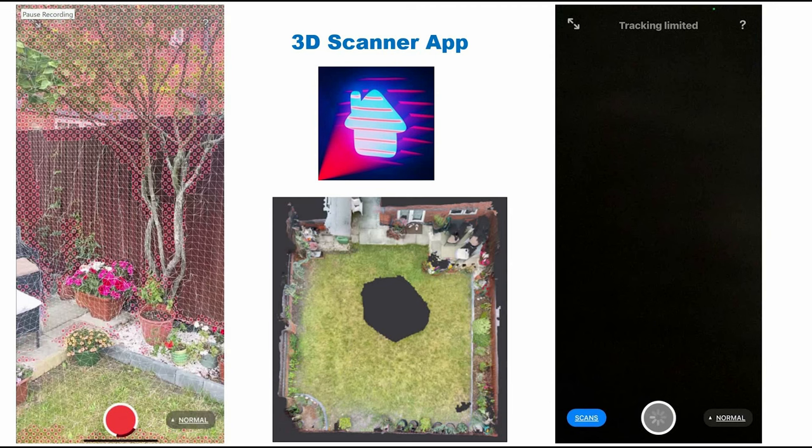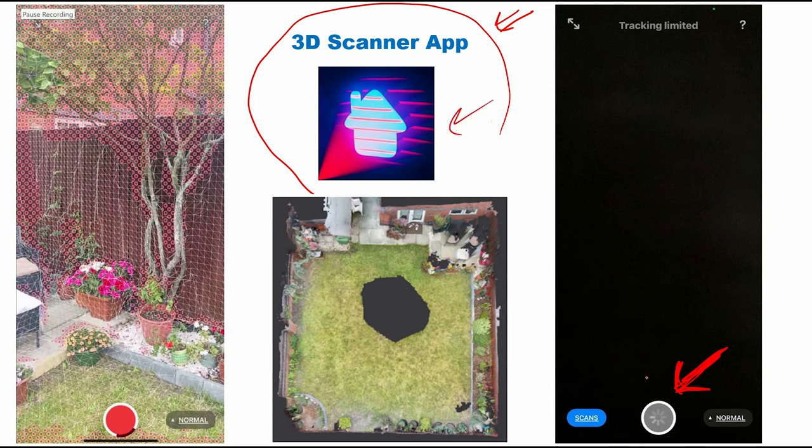You will find a lot of applications that let you use the sensor to scan an area. I will introduce one today, which is the 3D Scanner app. This application is free — you can find it, download it, and install it on your device. After you open the application, you press this button to start scanning. This is the icon of the application.